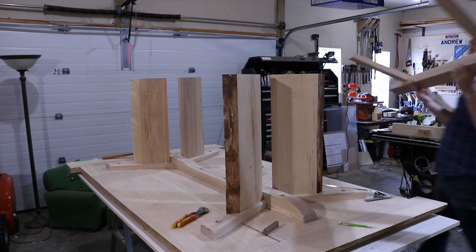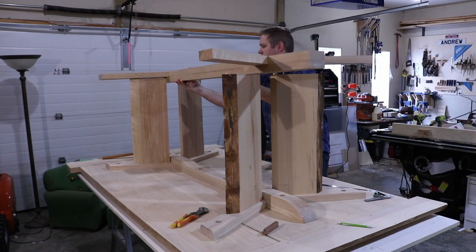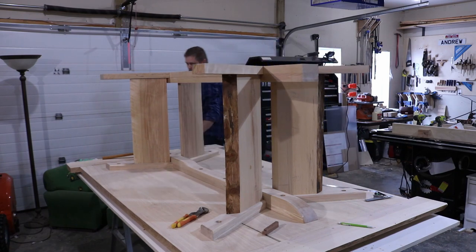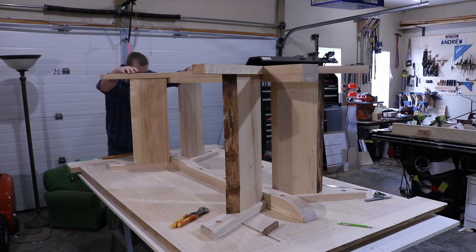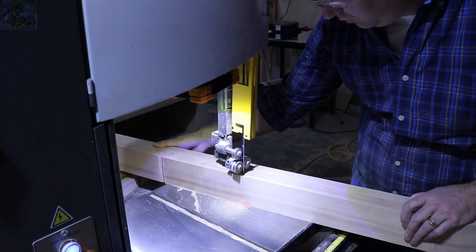After assembling the bottom stretcher in the same way I did the top, I put it on the legs to mark the locations of the mortises. After marking for the mortises, I pulled it apart and did the same shaping as I did for the base.